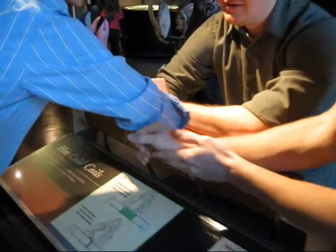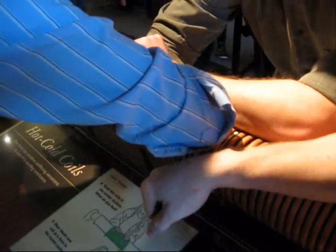My hands are cold. Mine are colder. Mine are warm. So we got hot coils and cold coils mixed together.